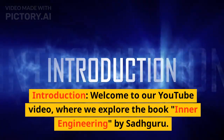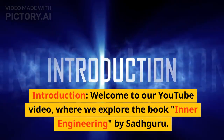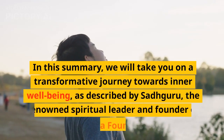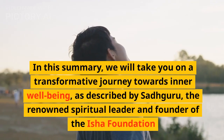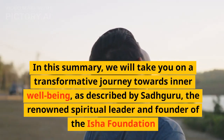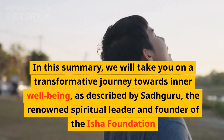Welcome to our YouTube video, where we explore the book Inner Engineering by Sadhguru. In this summary, we will take you on a transformative journey towards inner well-being, as described by Sadhguru, the renowned spiritual leader and founder of the Isha Foundation.